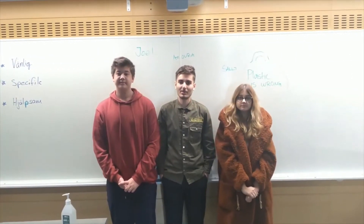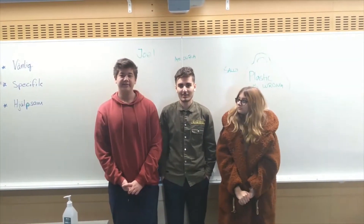Hi, I'm Joel. Hi, I'm Aura. Hi, Sally. And together, we are...